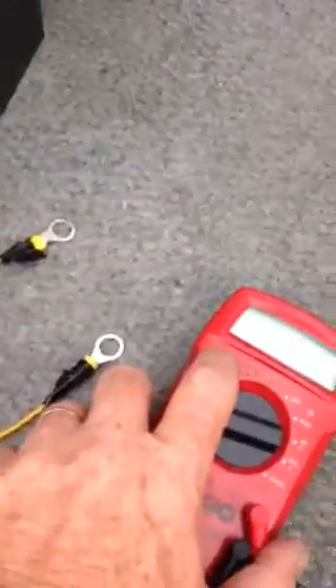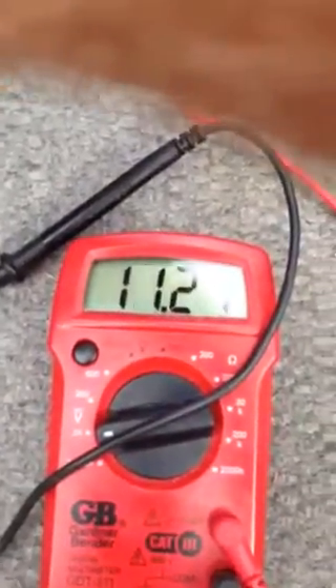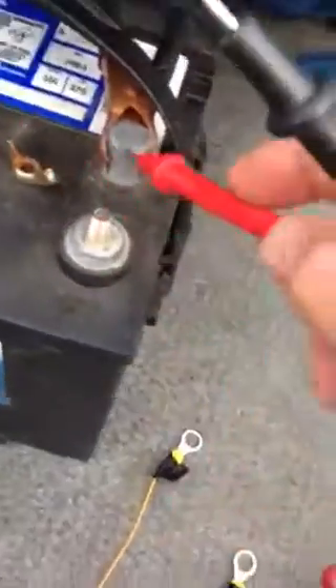I just wanted to point out that when I hook this up to the solar panel I'm getting 18 volts right off the solar panel connections. This battery was dead as a doornail this morning when I started off from fishing the other day, but when I hook up to this battery I'm actually getting 12.74 volts — so it's been trickle charging all day long on solar energy.